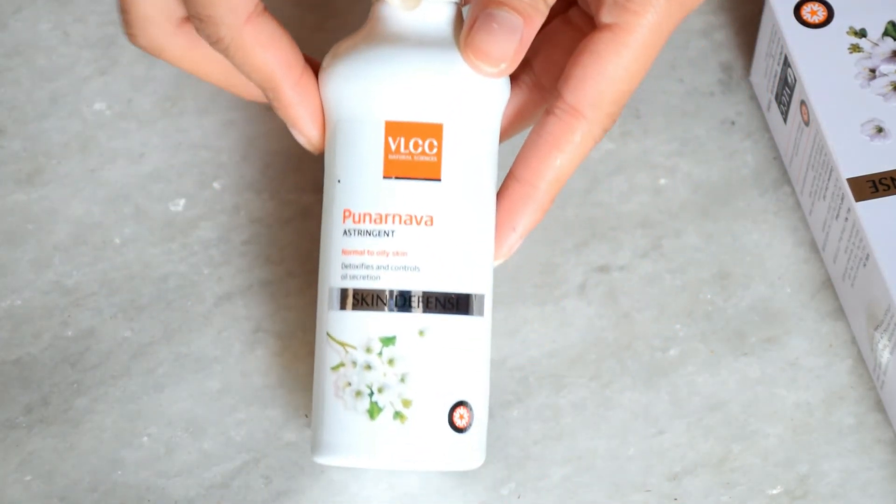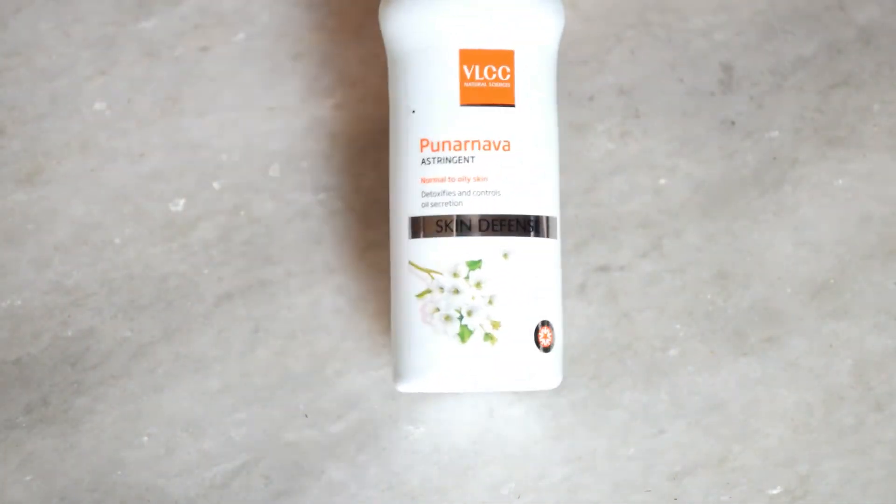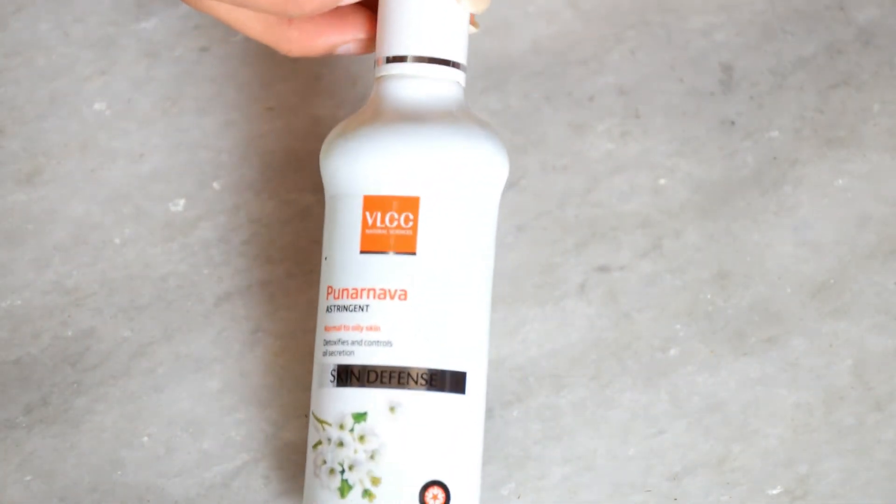I would definitely recommend everyone to order this VLCC toner, because it is a very good product especially if you have acne-prone skin or oily skin.